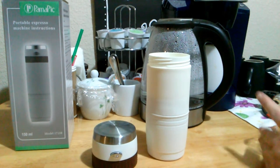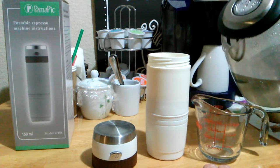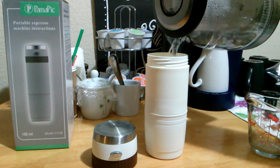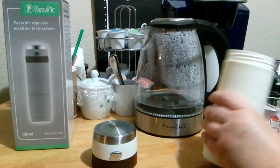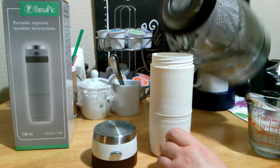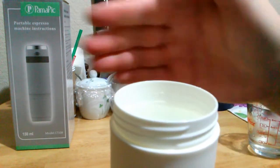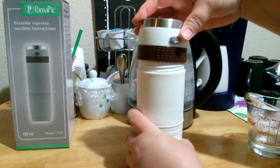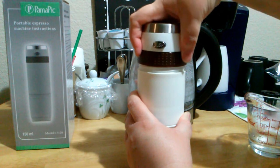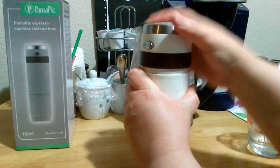Now we need about three-fourths of a cup of water — let's go ahead and fill that up with some hot water. I did a little too much. That's about right. Now I'm going to go ahead and put this on top now that it's filled up to the right amount. Now we just go ahead and twist this on — it'll line up really good.